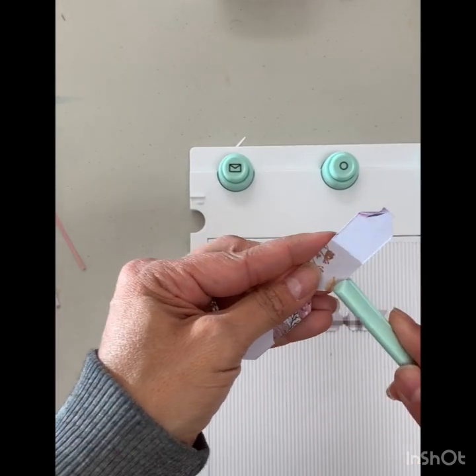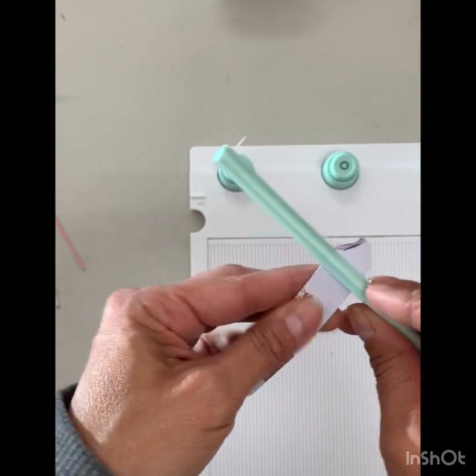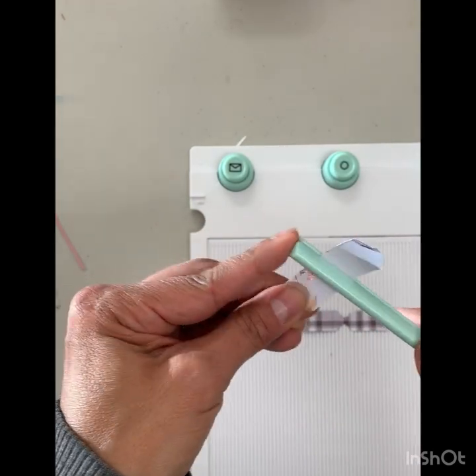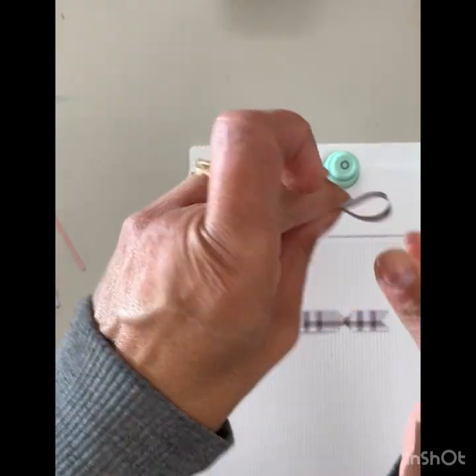Now you're going to take your scoring tool that has this fancy little slit in it and you're going to curl. We just want to give it a nice little curl so that it keeps its shape when we go to glue it down.